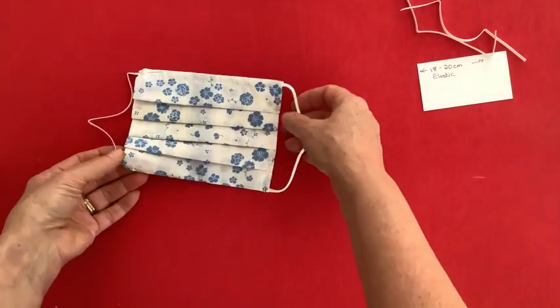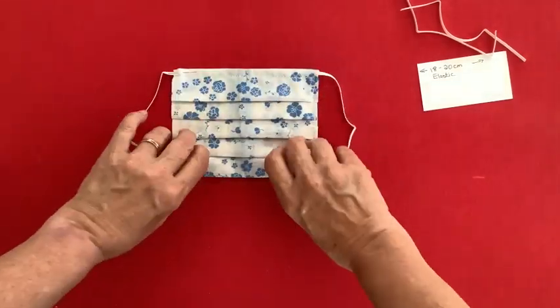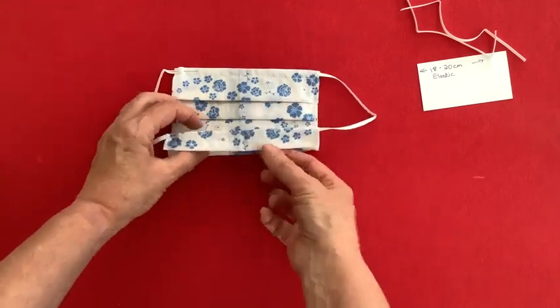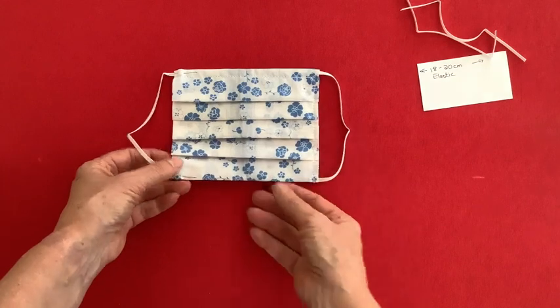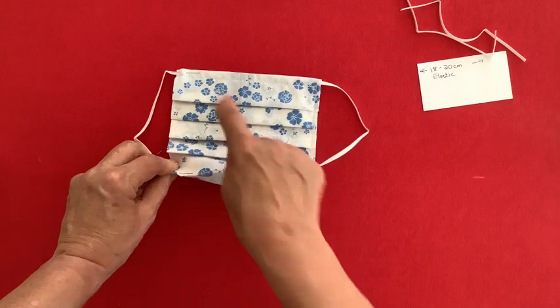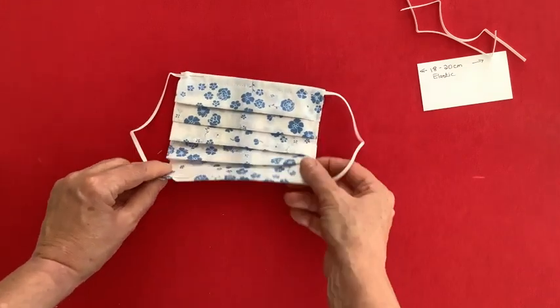That's pretty much what I've done with this one over here. That last little flap, that extra bit, I just folded underneath here, and once it's all stitched together this actually forms a nice little hook around your chin. So this goes at the top over your nose and this section goes underneath your chin.